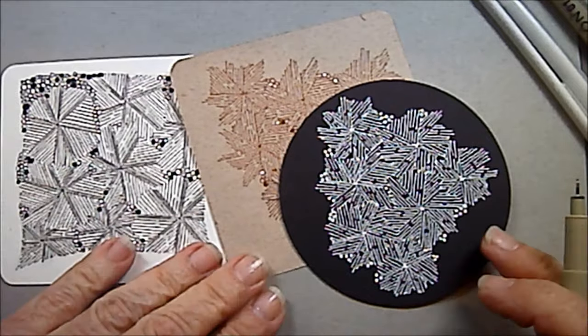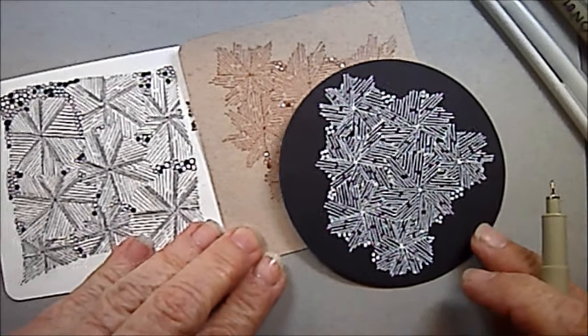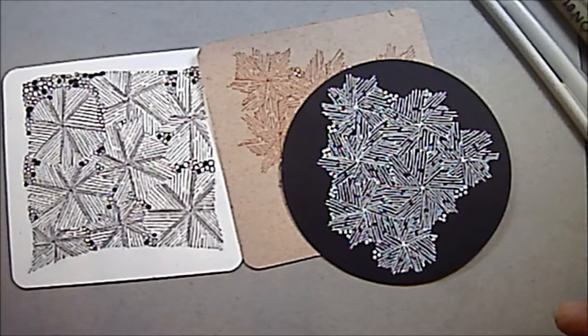Welcome, this is Melinda Barlow, CCT, Certified Zentangle Teacher, and today's lesson is Frost Flower.